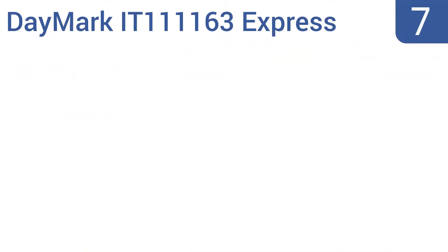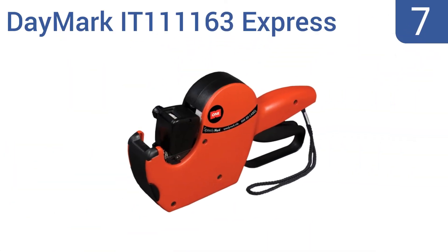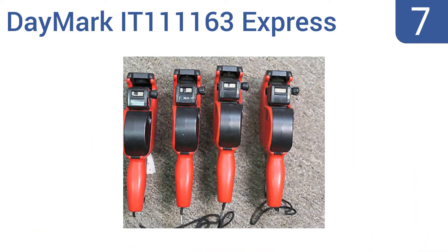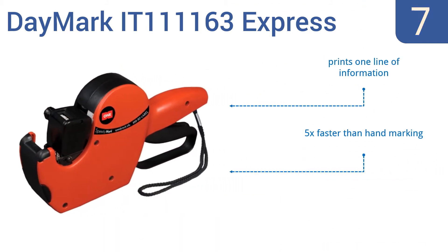Starting off our list at number 7, the Daymark IT111163 Express offers labeling versatility, as it can be loaded with 1,000 dissolvable, permanent, removable, or freezer labels. No matter what type of business you run, this gun will help you do it. It prints one line of information and is five times faster than hand marking. However, it can be difficult to load the labels.